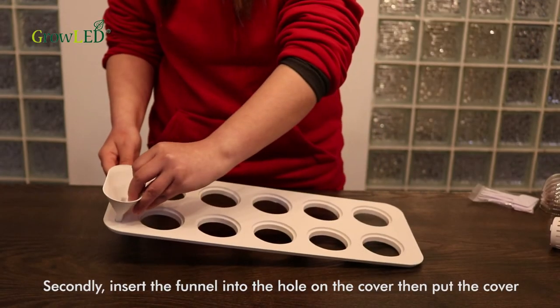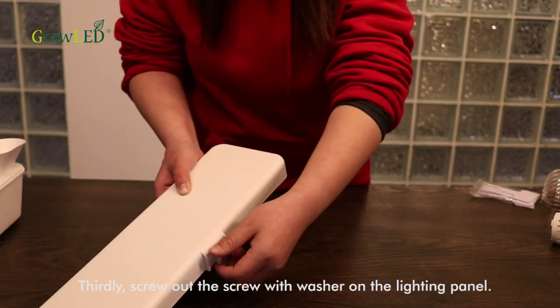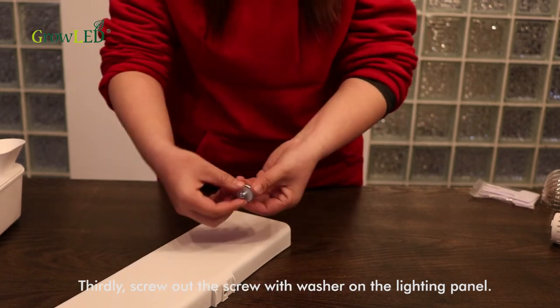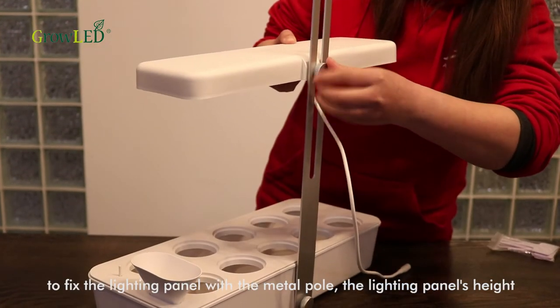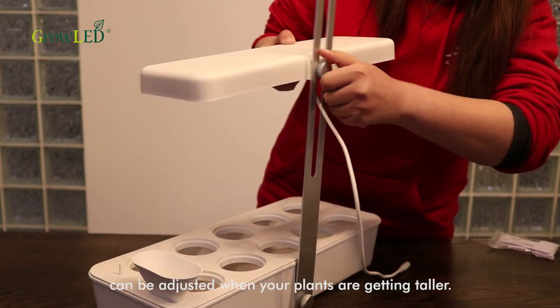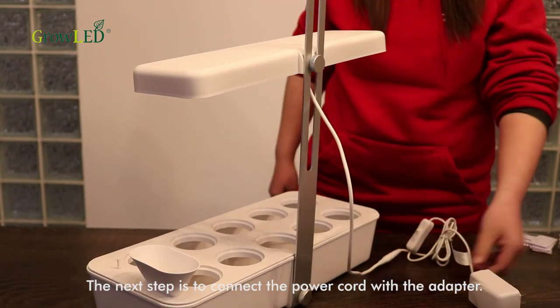Secondly, insert the funnel into the hole on the cover, then put the cover on top of the tank. Thirdly, screw out the screw with washer on the lighting panel, then make the bracket go across the metal pole and screw in the screw to fix the lighting panel with the metal pole. The lighting panel's height can be adjusted as your plants get taller.